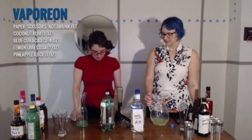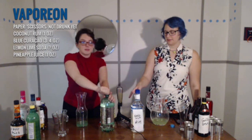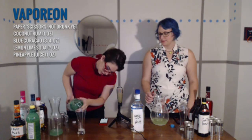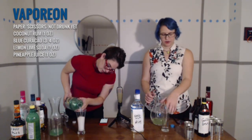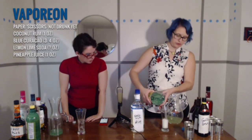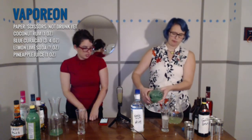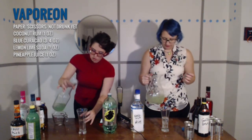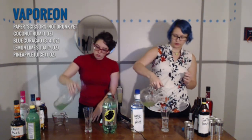And then we mix that with Sprite — lemon-lime soda that is not Sprite. Oh, we put that in the glass? Yeah. This was an easy one — this is not so hard. I think we needed a little more blue.